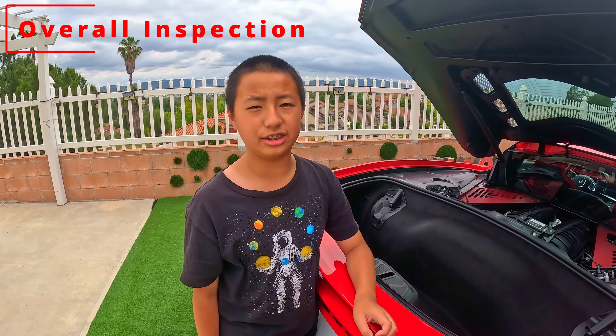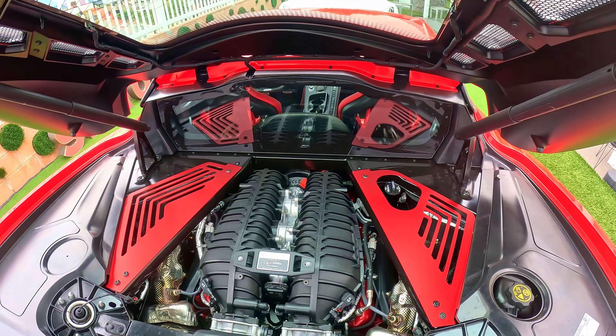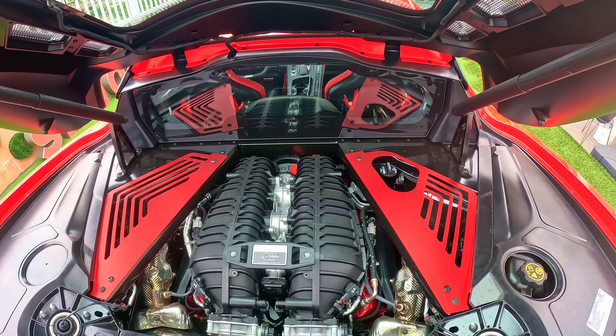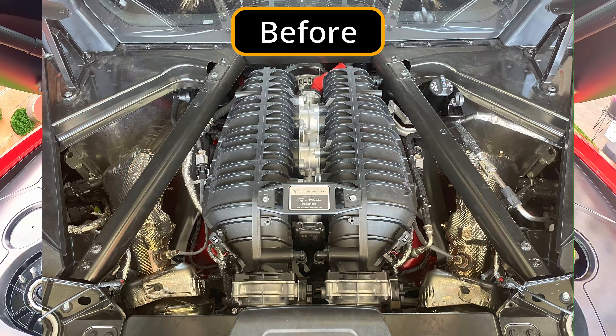Here are the installed Engine Bay panel covers. They fit very well, and the Engine Bay panel covers look way better compared to when they are not there, and they seem to cover the gaps beneath them.